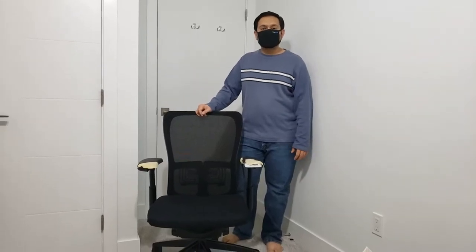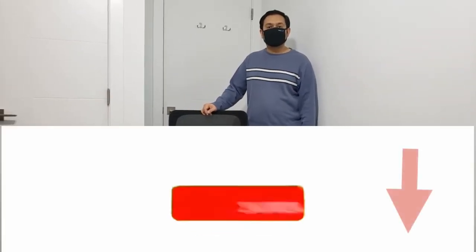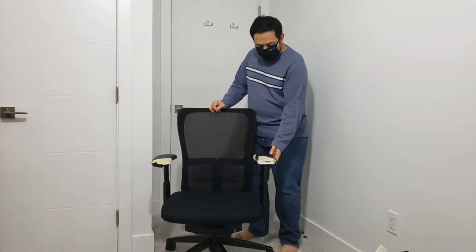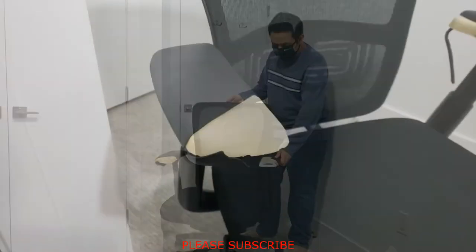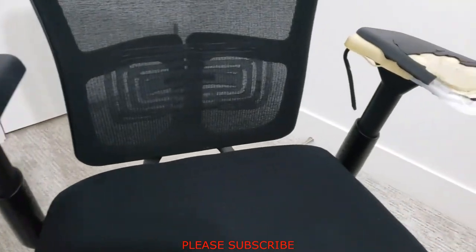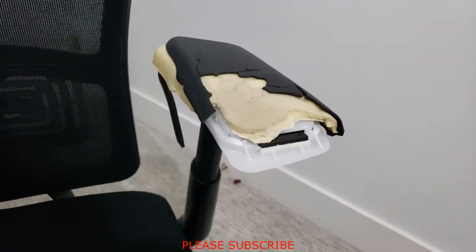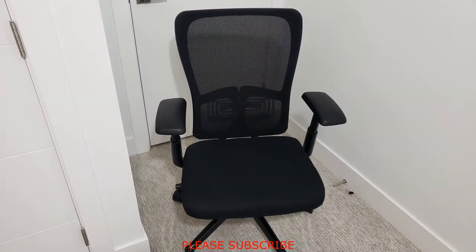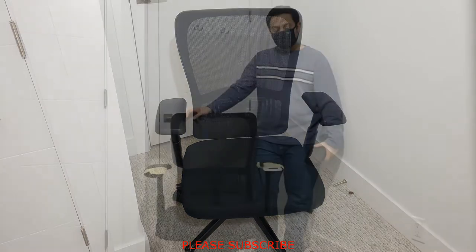Hello guys, welcome back to my channel Shafei Tech. If you are new to this channel, please make sure to subscribe. If you have one of these chairs where the armrest is broken, as you can see here in this video, I'll show you today how to fix it. At the end of this video, you will be able to transform the chair from this to this — so stay tuned and watch the complete video.